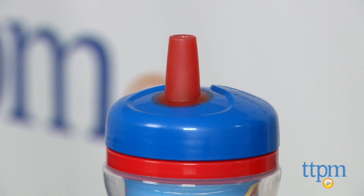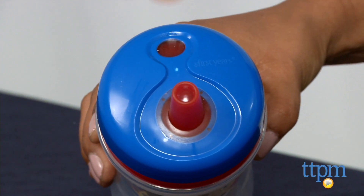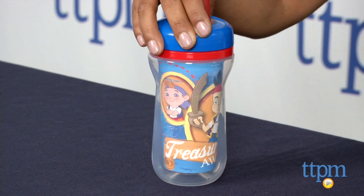One feature of this cup that I would like to point out is the one-piece lid. There are no seams where moisture can get locked, so this lid is very easy to clean and bacteria won't have a chance to get caught in any of the little crevices.